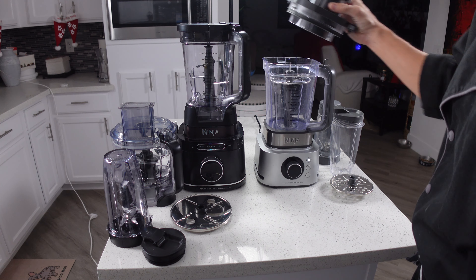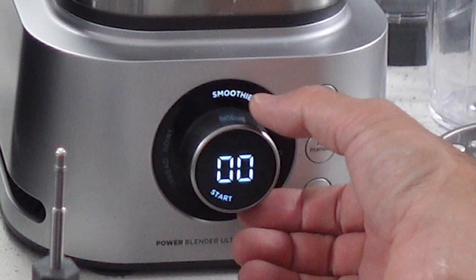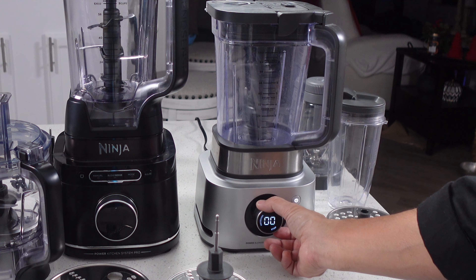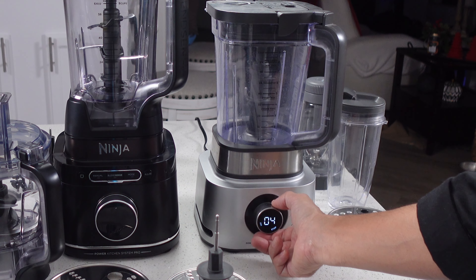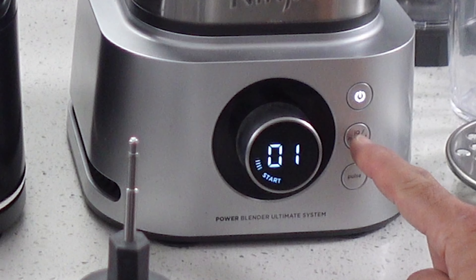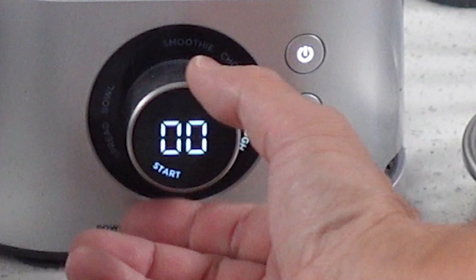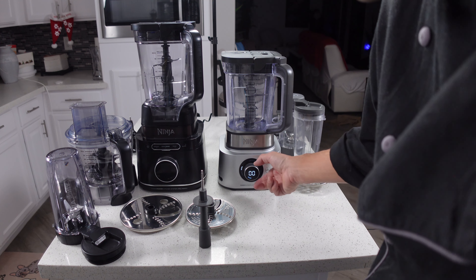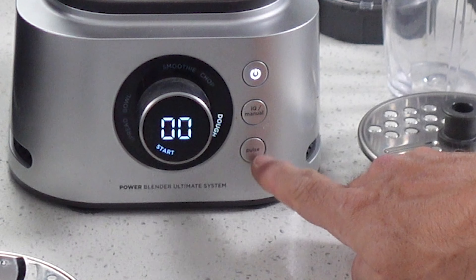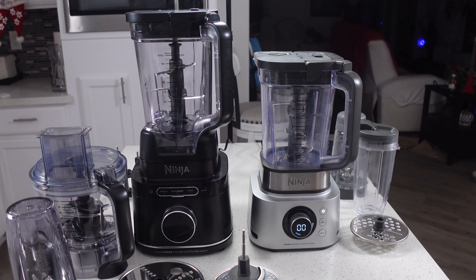The way these two systems work are slightly different. With the Detect system, when you turn it on, you have three modes: manual, where you use the dial to change speed; Blend Sense, which is a one-button press that detects what you have in the bowl based on tension and a few other things, then starts, stops, and pulses to get the job done — and it does a pretty good job; and a pulse button. You also have a mode button for pre-programmed settings — when using the blender cup you can select large chop, small chop, or mince; and when using the processing pitcher, you also get a disc mode.